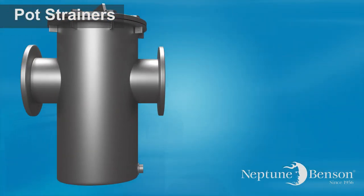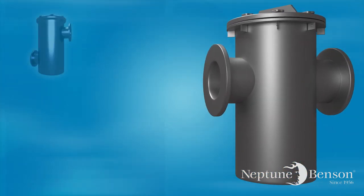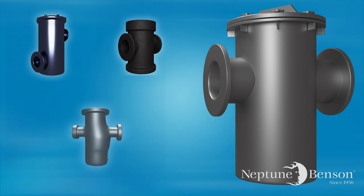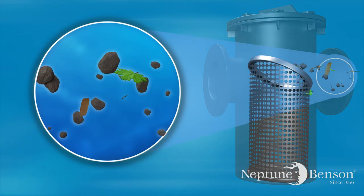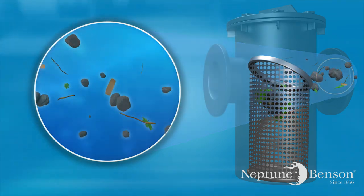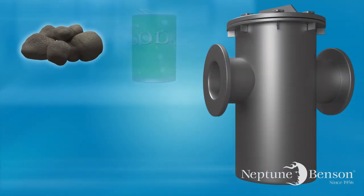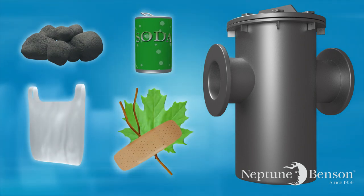This has been accomplished for many decades by the use of basket strainers or pot strainers. Nearly all pot strainers are designed in a similar manner. The purpose of the strainer is to catch debris usually larger than one quarter inch so as to protect the pump from being damaged by things such as rocks, cans, bags, or any trash or debris that may have found its way into a body of water.